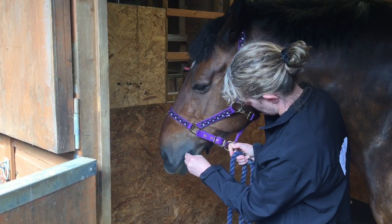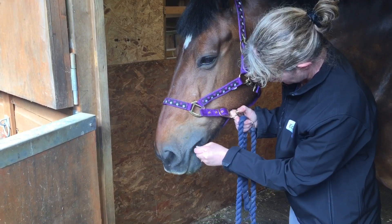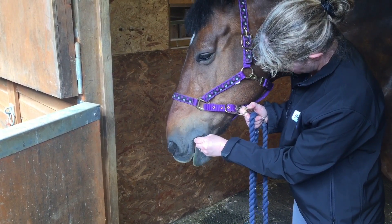A few horses will try to pull the swab back with their tongue to bite it. In these cases it can be useful to keep the swab moving gently back and forwards to prevent them from getting hold of it.